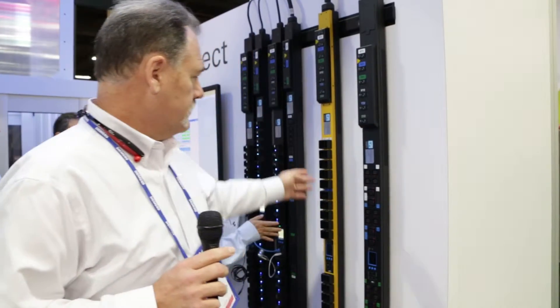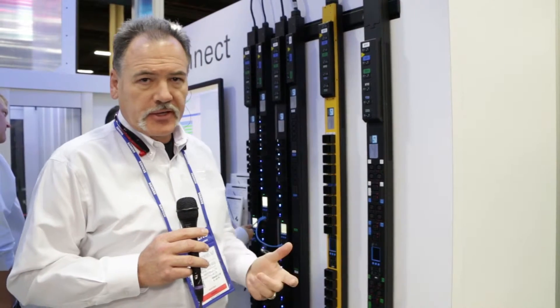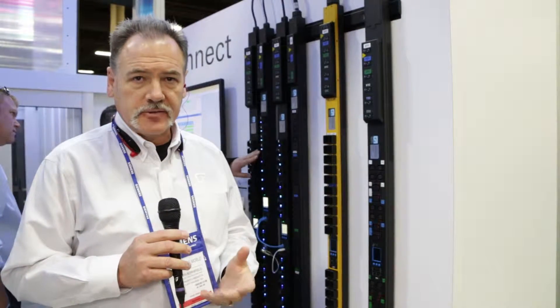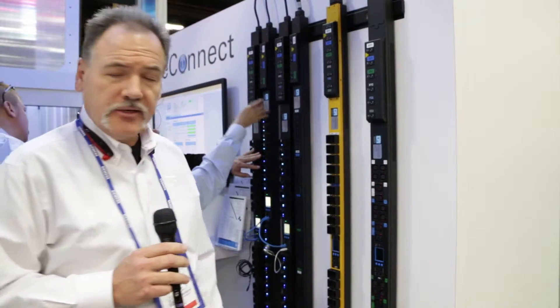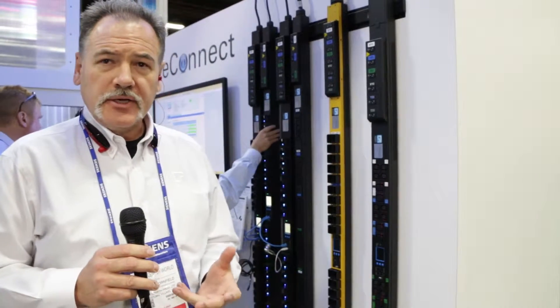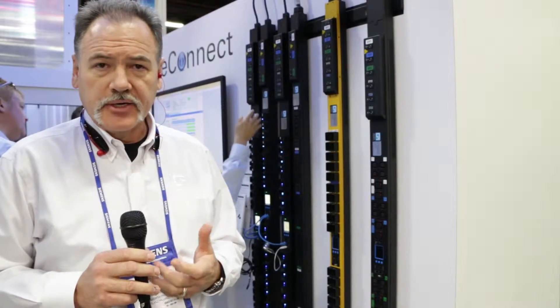On our PDUs, we now have the new eConnect line with the locking receptacle. This is set up where it will work with any plug — you don't have to have a special plug to have it lock in. We've got it in both the C13 and the C19 configuration, so it gives you the ability to lock that plug in and secure it without any additional hardware, and it easily will unplug as well.